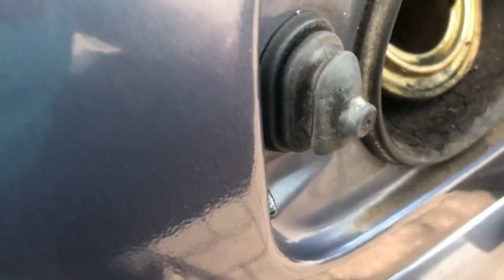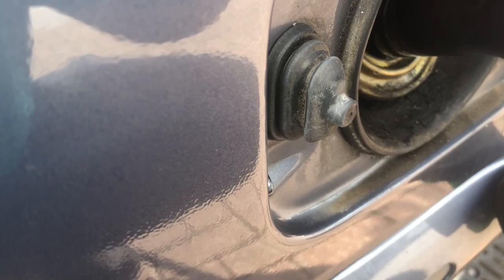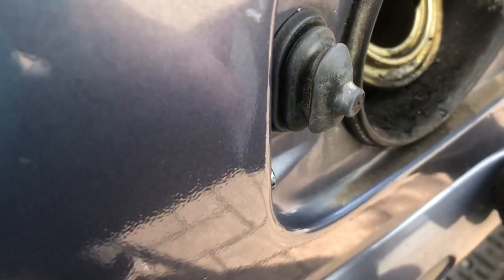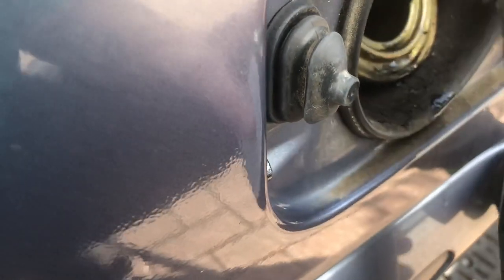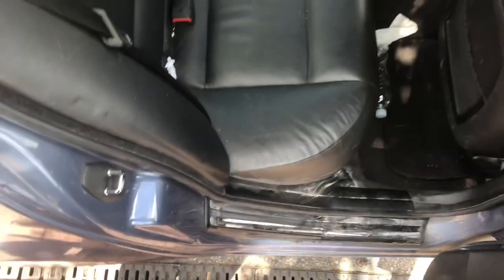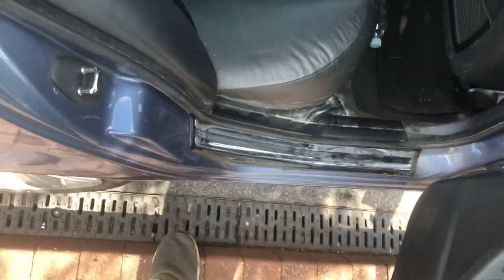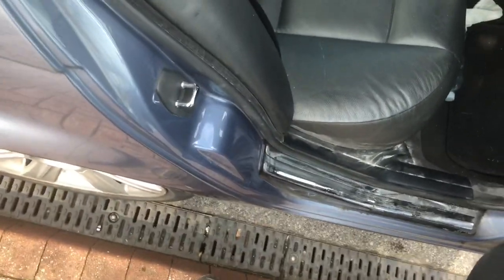So I'm going to put about two-fifths of this in — splash a bit more in just for good luck. There we go. It is always better to put it in before you put the fuel in so it mixes properly.